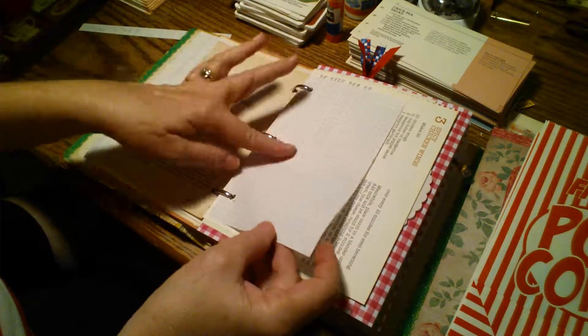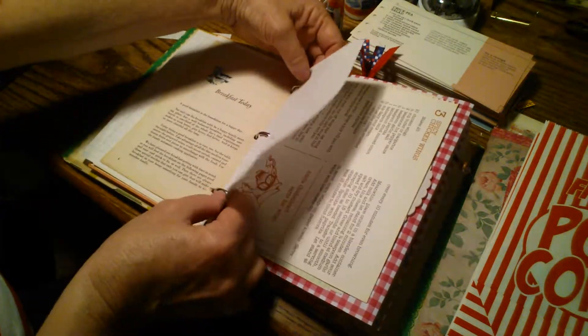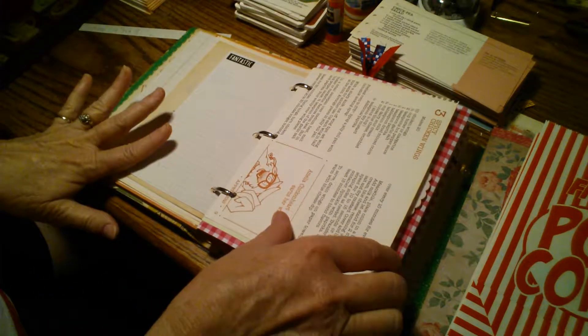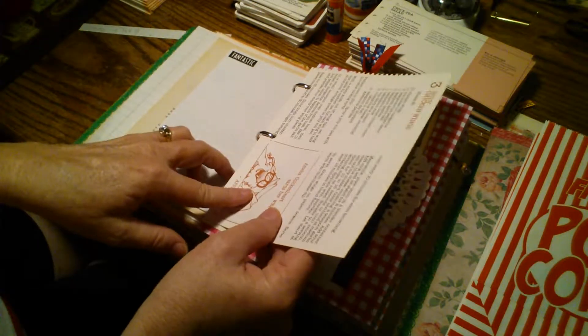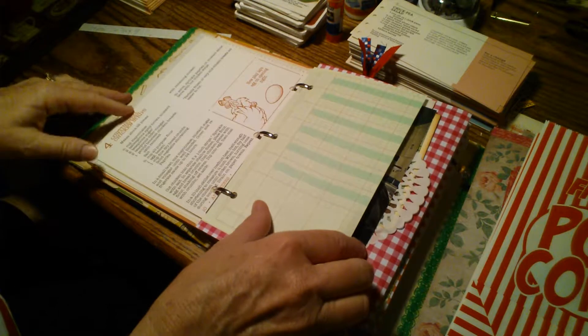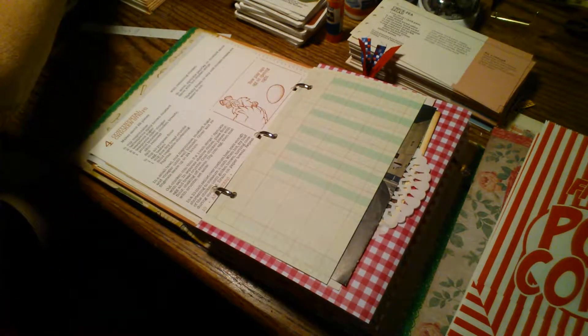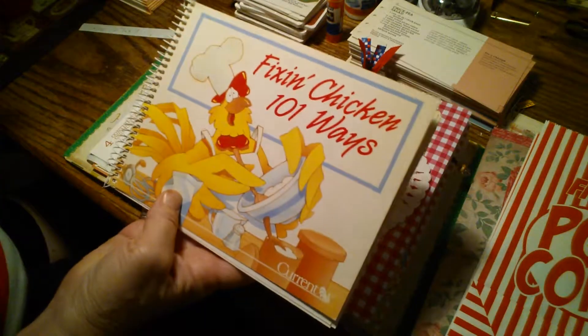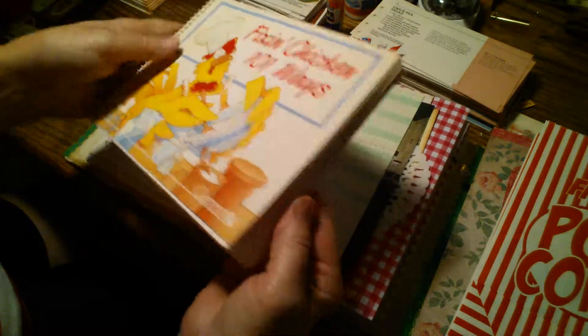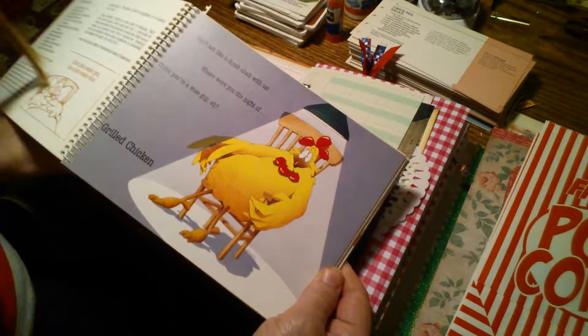We'll just flip through — I put lots of lined paper, some graph paper, and ledger paper in here to write on. This is a page from a chicken cookbook with some really cute graphics and chicken recipes. It's a really cute vintage book made by Current — they make calendars and different things — with just really cute graphics. So I've used some of those pages in here.